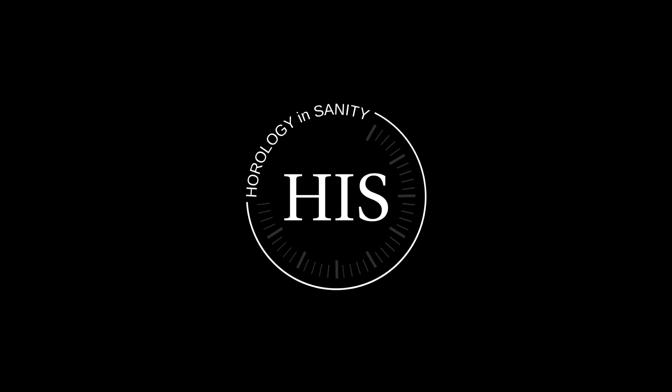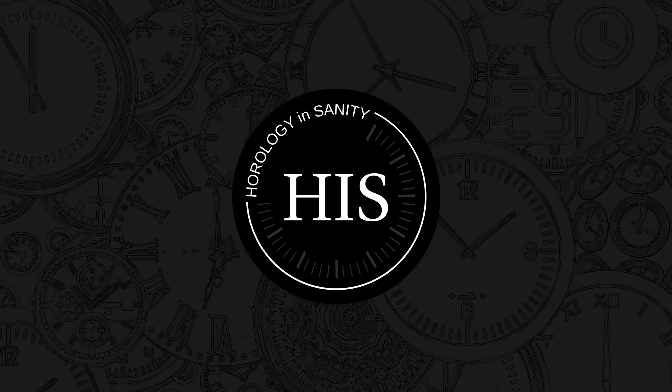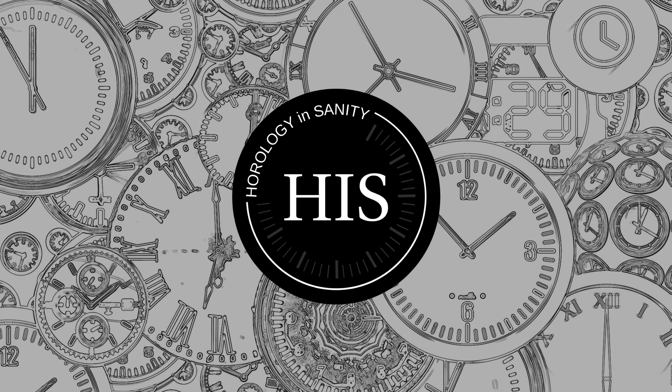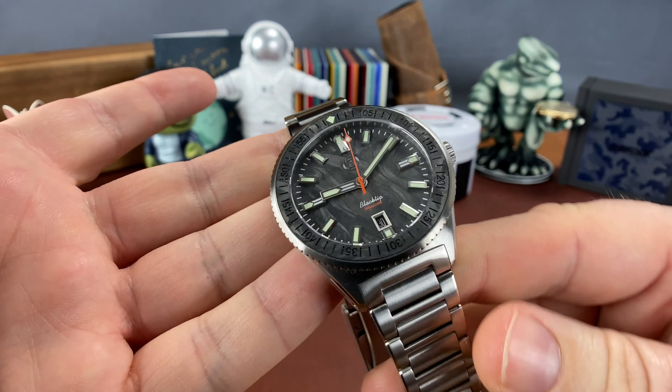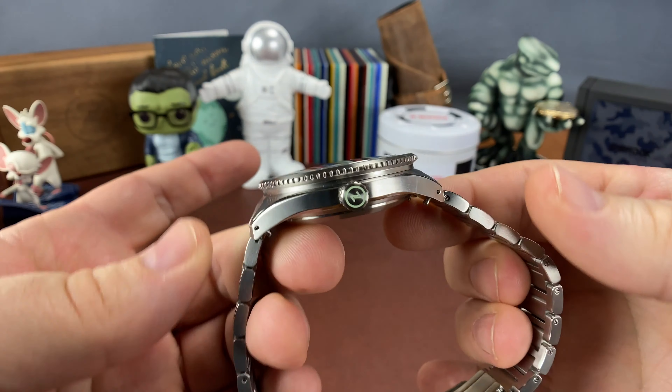Hello, my name is Josh, and I'm Watchaholic. Welcome to Horology Insanity. What is up, my watch friends? Check this out.